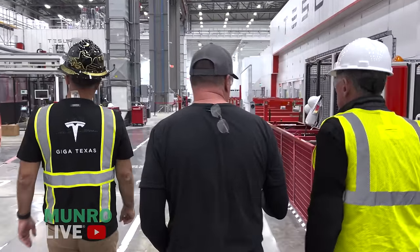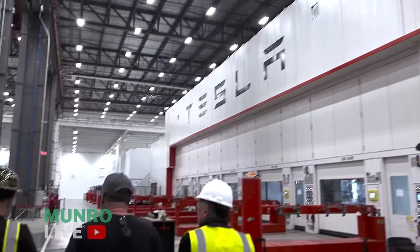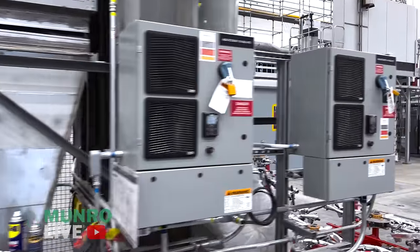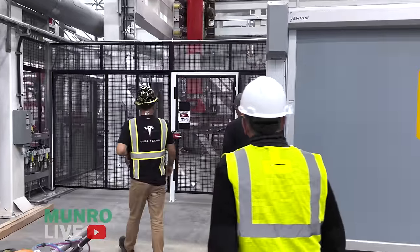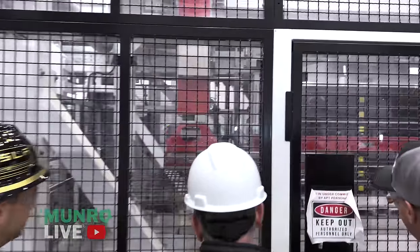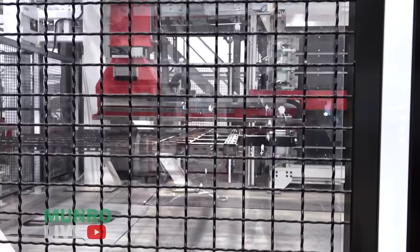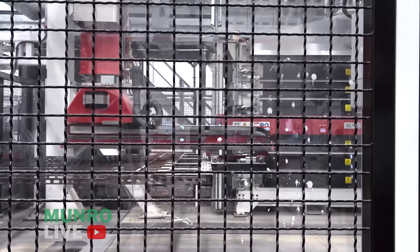This press is made by AP&T out of Sweden; we have a second one coming just to the west of this one. The system takes parts off a de-stacker where they're centered and loads them into one of the 21 chambers. Another robot pulls the heated part out, loads it onto a centering table, and a last feeder transfers it into the die. We can see the die from here — each chamber is a different door or panel heating up.